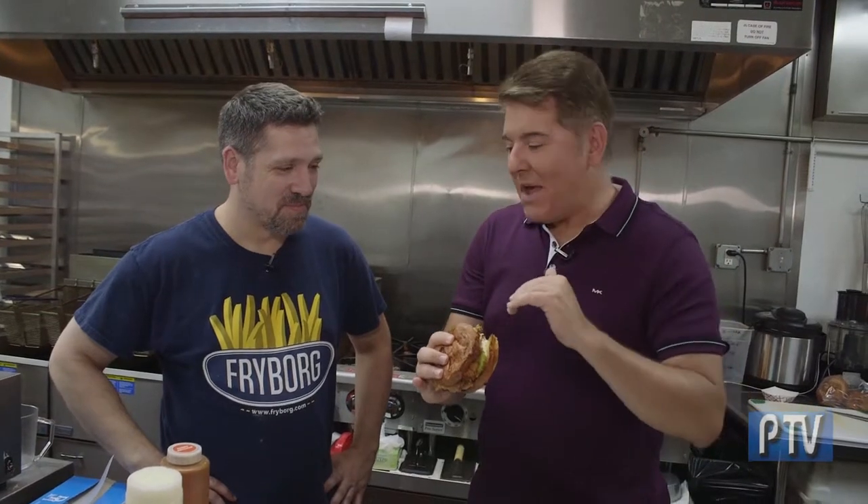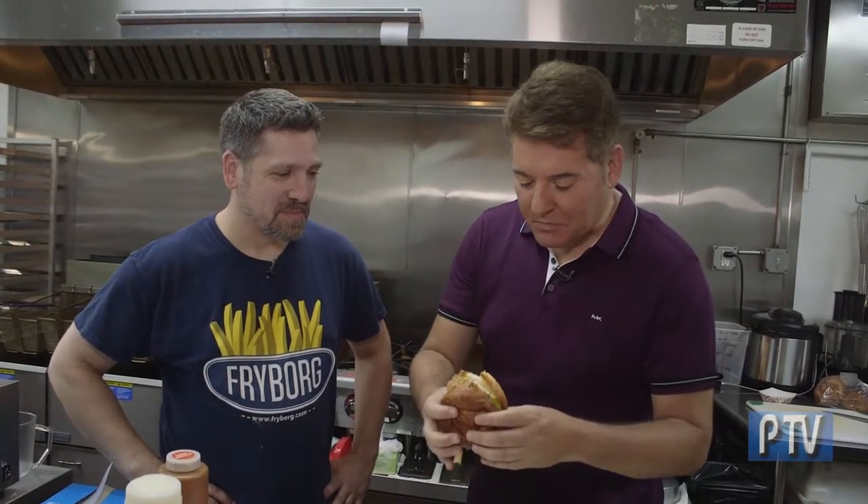The coating on the chicken with buttermilk — the mayonnaise, the pickles, and the buttery brioche. This is a home run. This is fantastic.